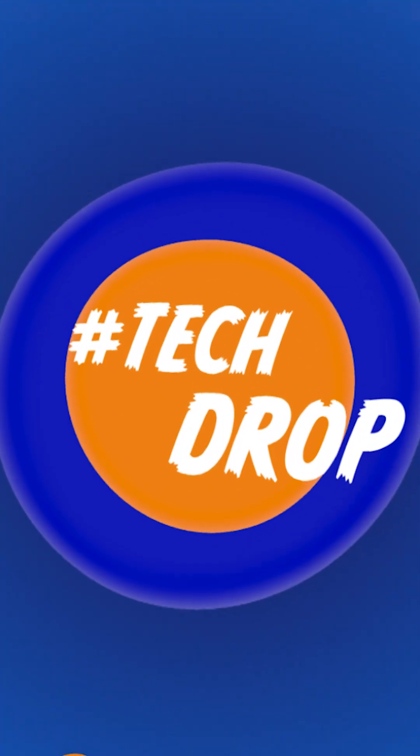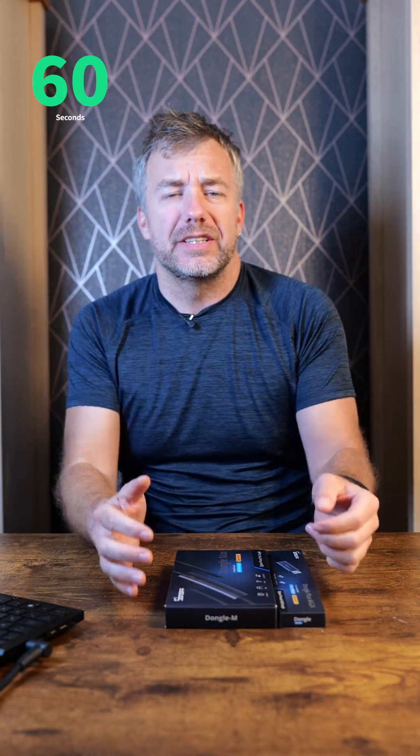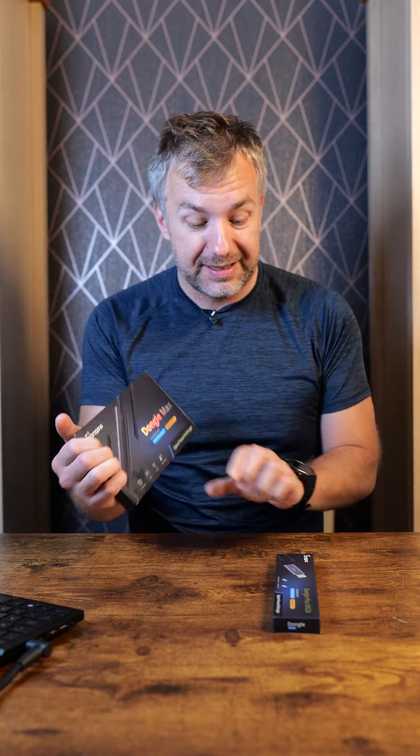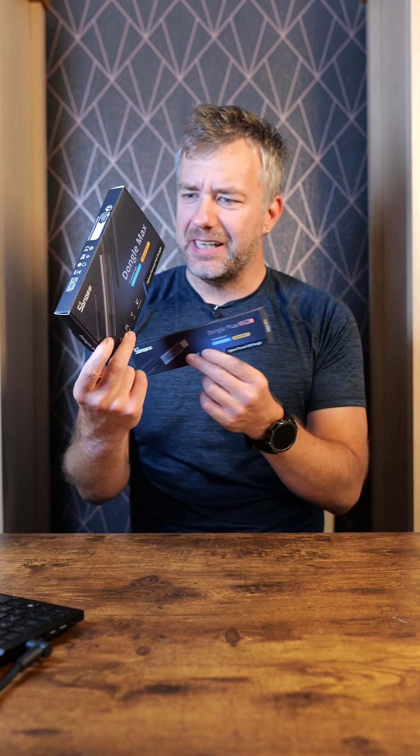Hello and welcome to another tech video. ITead — as expected — has released another series of their Zigbee coordinators. They already have some in the past, but tech gets better over time. Here we are with beautifully packaged new coordinators: Dongle Max and Dongle Plus MG24. Don't you think the packaging game has improved a lot?